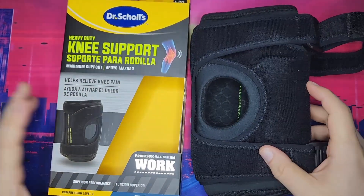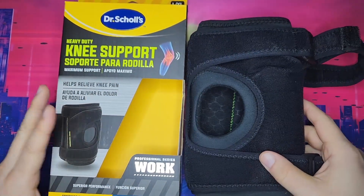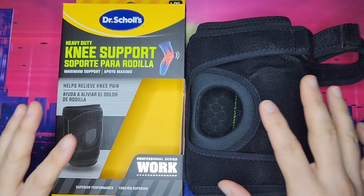All right, here's this heavy-duty knee support from Dr. Schultz. This is a professional series for work.